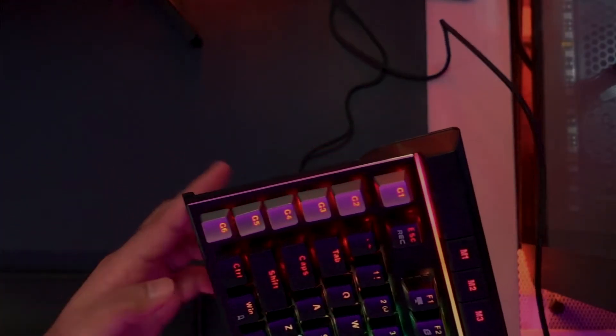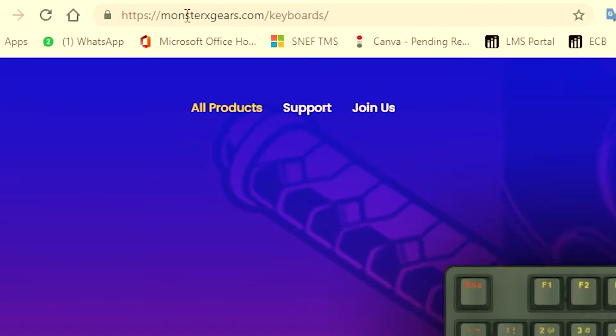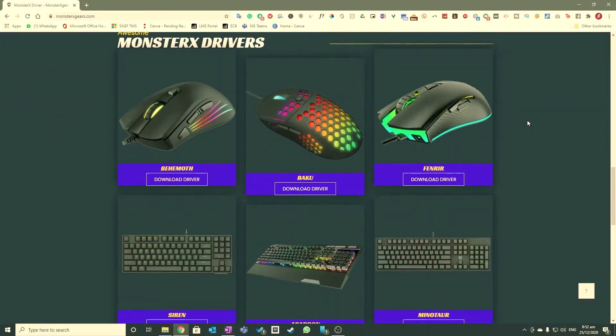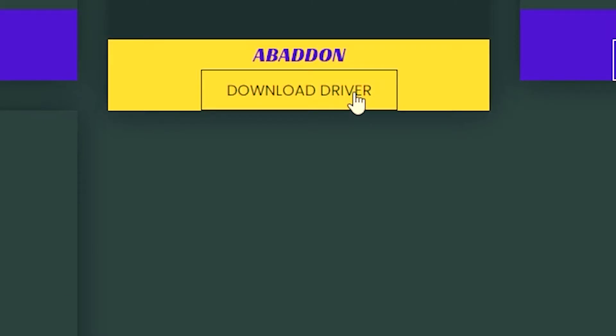G1 through G6 — these keys are very helpful as they can become super shortcut keys. And to get these keys operational, all you need to do is go to Monster X Gears' website, go to Support, select Monster X Driver, and scroll down and you can see the Abaddon driver right there to download it.